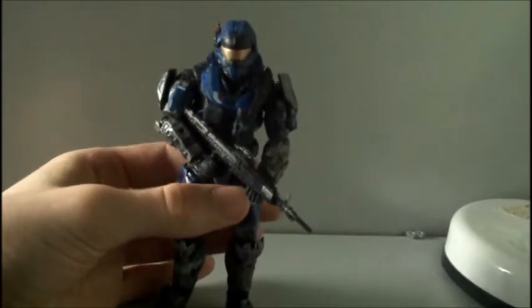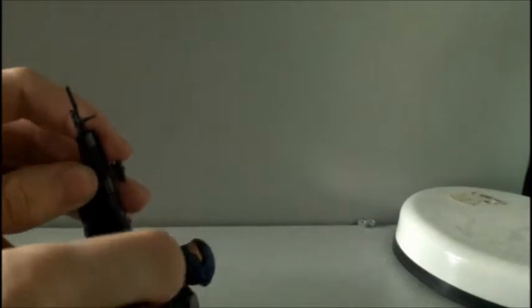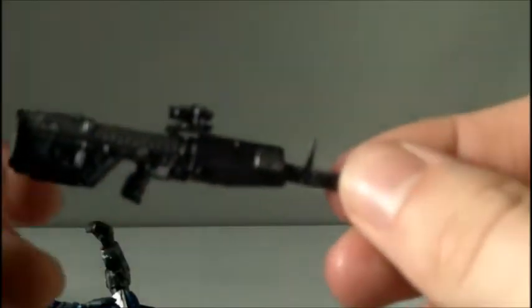He comes with a DMR in his hands. The DMR does go into his hands very easily and just clips in there nicely. Here's the DMR — very nicely painted indeed. I do like the detail on the DMRs.